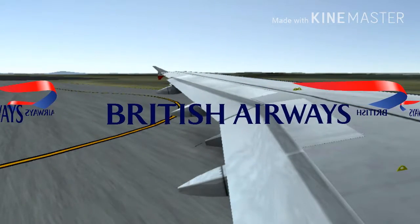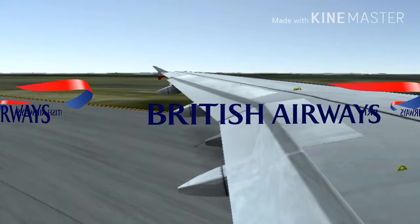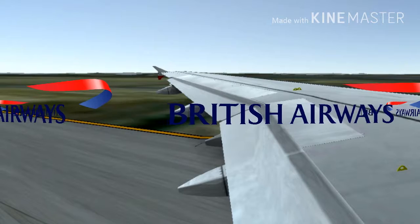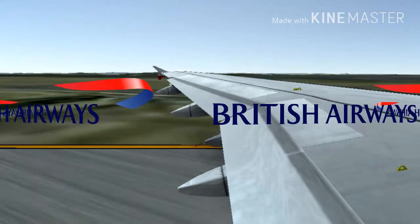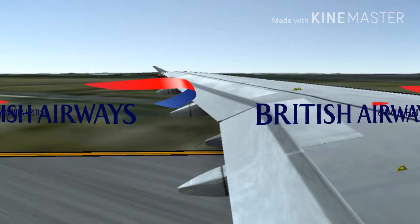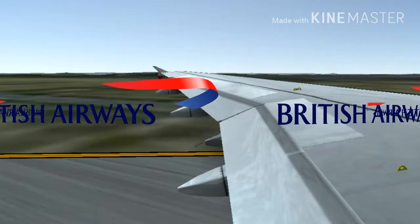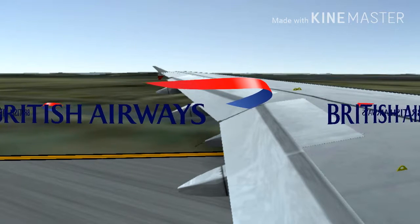All electronic devices, including mobile phones, must be switched off and all headsets must be removed whenever the engines are running on the ground, during take-off, approach and landing. Please ensure your mobile phone and any devices that can send or receive calls or text messages remain off for the flight. Any items with a flight safe mode should have this feature enabled now.